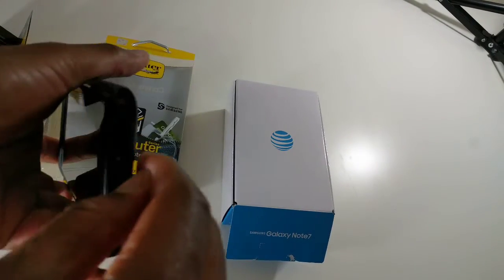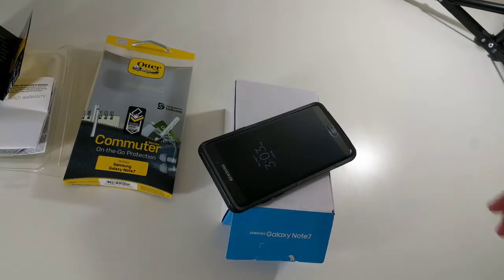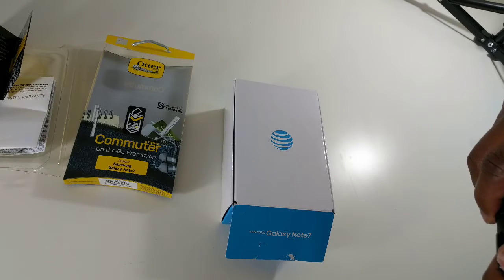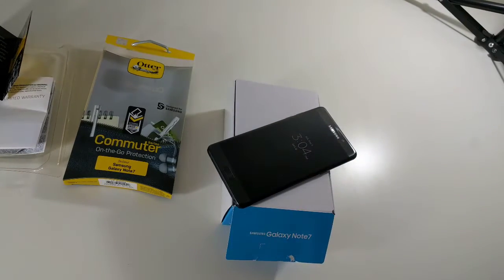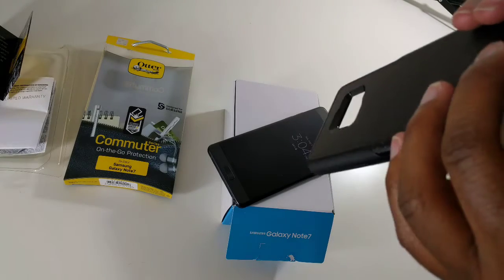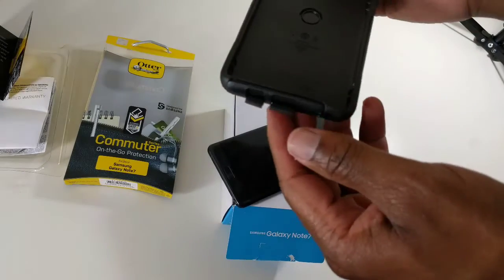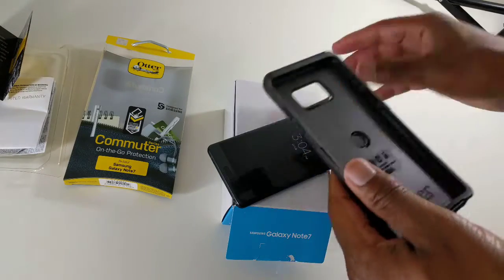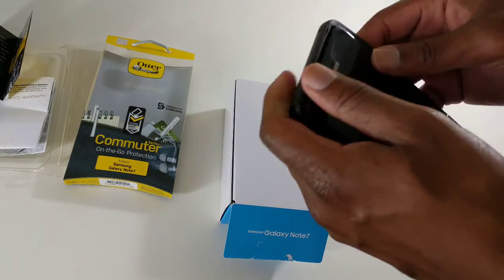I'm struggling a little bit, but we're going to figure this out. Let me take this off the phone completely and try again. You want to push these holes through — these holes are for your connections. That was my mistake. So these are pushed through like so, and now we can put the phone in here.